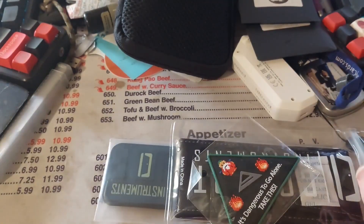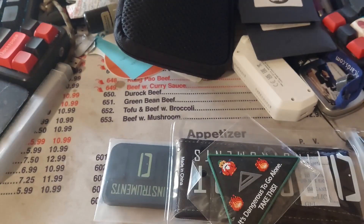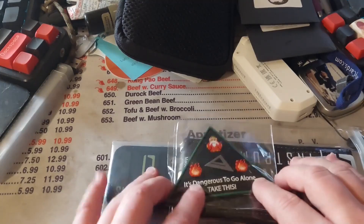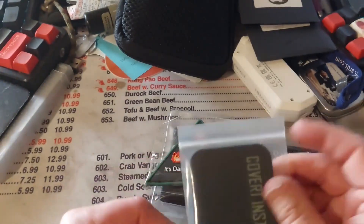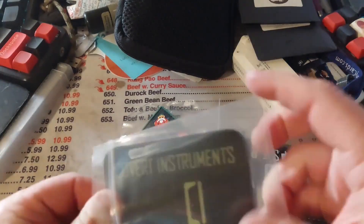I didn't expect this patch, but that's pretty cool. That is everything in there. So I've got my 'It's Dangerous to Go Alone' triangle, and they sent me a Covert Instruments vinyl patch.